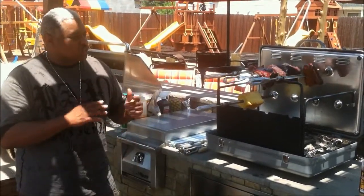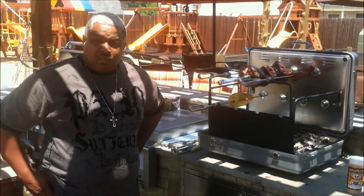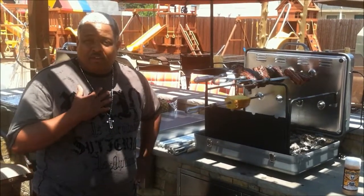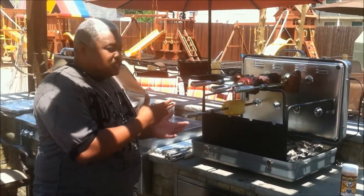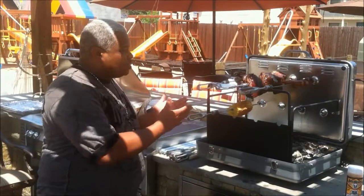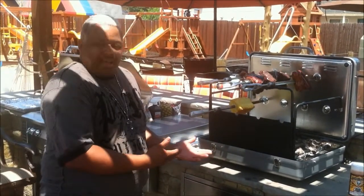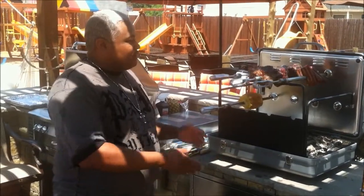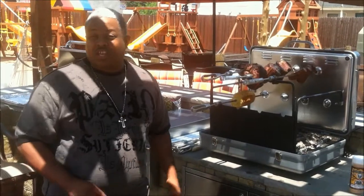When I first tried it out, when I first saw it, I said wow. And what it did was it changed my way of planning my meals. Now I season my meals, I put it on the skewers and just let it go. How much better can it get? No flipping. The meats are self-basting. I'm able to do other things inside of the kitchen.